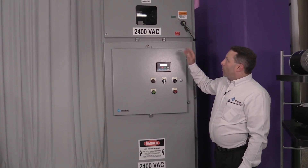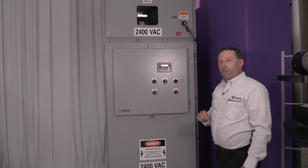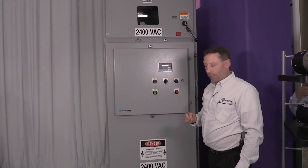We can provide other options as well: IR windows as an option, and third-party motor protection devices that may be preferred by some clients. This unit is totally customizable to suit a customer's specifications. Please contact Benshaw for any of your motor control requirements.